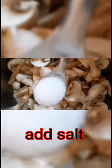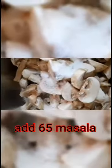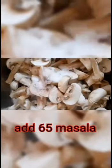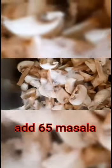I am going to add salt. I am going to add chicken 65 masala. I am going to add it.